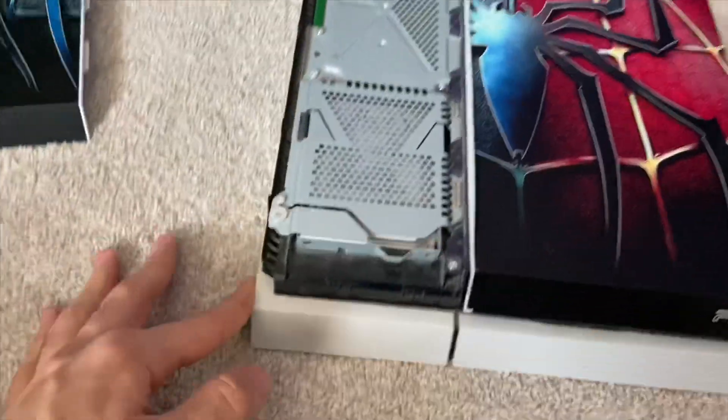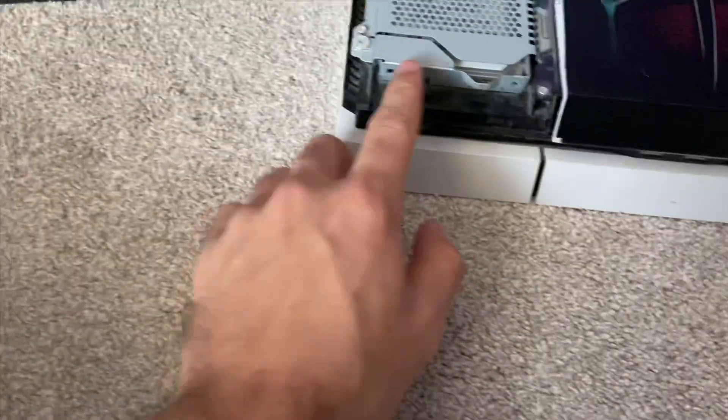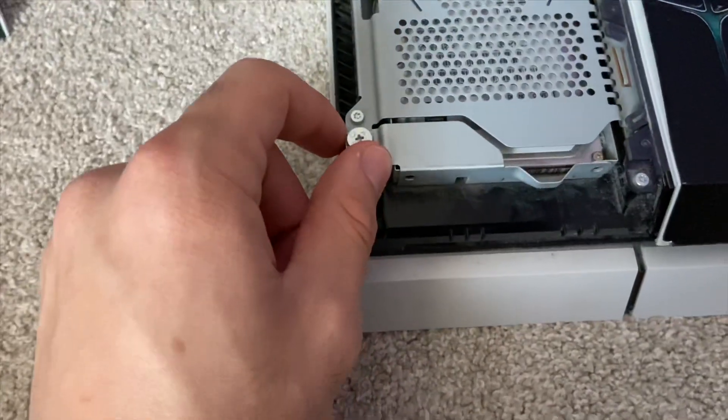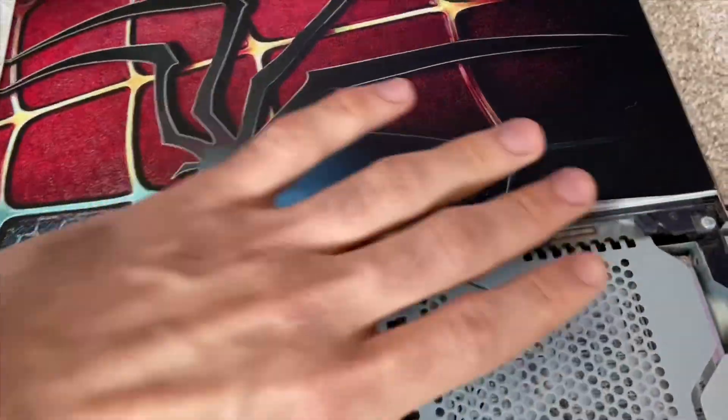A lot of times people have dust in there. Now the second part - some people take this out, this is the storage - but I'm not going to take it out because it barely has dust in it. The main part you need to take out is the back.